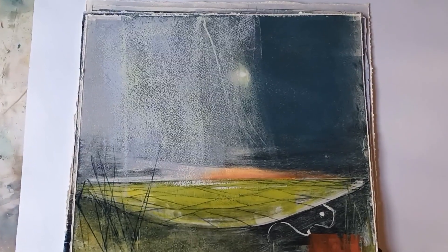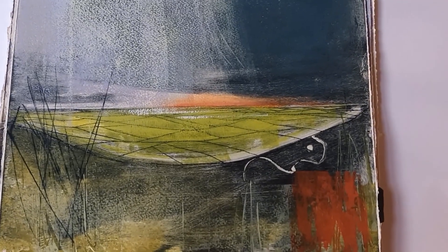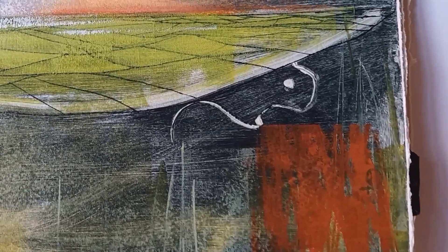I just thought I would give you a tour of my new series of work. It's just four pieces and they are based on the landscape around the Uffington White Horse, which is in all of these pieces, although sometimes it's quite obscured.